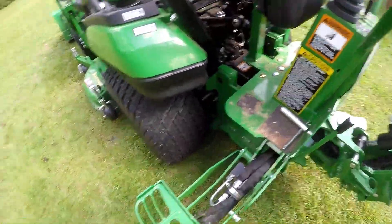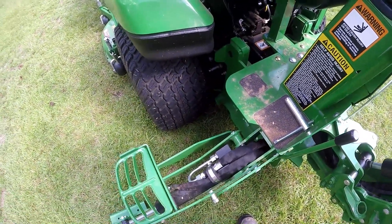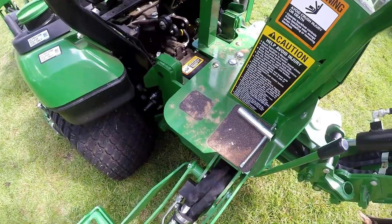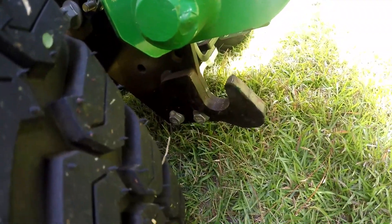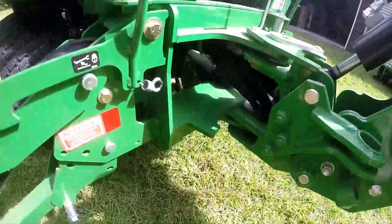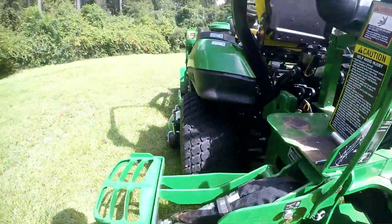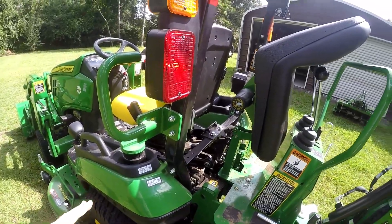Now you can lift your outriggers up and kind of bring it up. I'm going to do that evenly on both sides. You can see down here the pieces on the frame — see how that comes down here. What you would do now is pull the tractor forward about six inches or so.